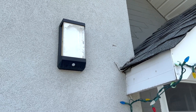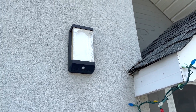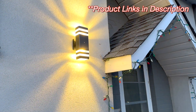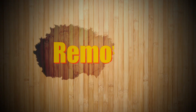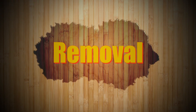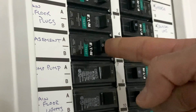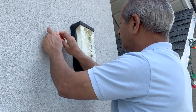Hello friends, welcome to my channel. This video shows how I replaced this old outdoor light with a new day and night sensor light. As usual, the project started with turning off the circuit breaker.